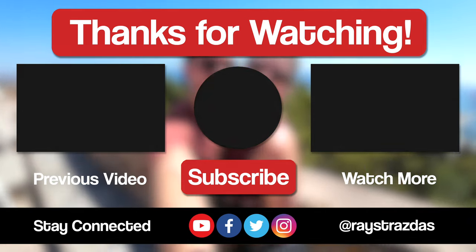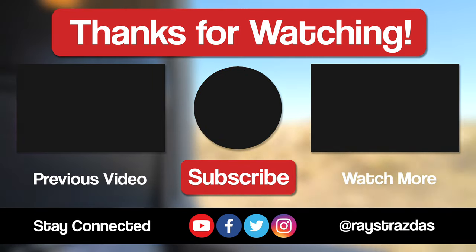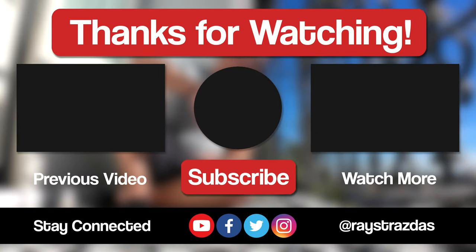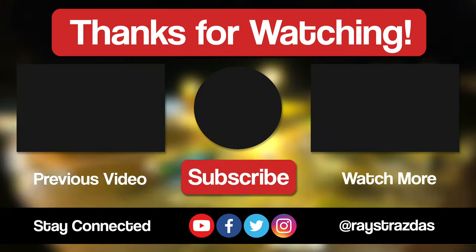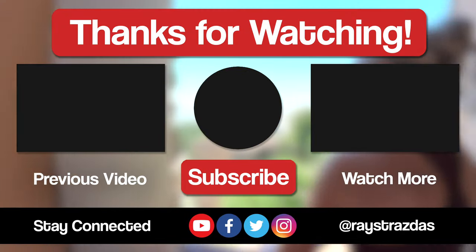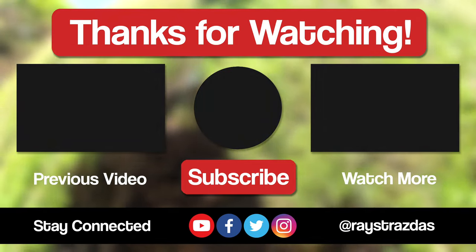So that's about all I got for this video my friends. I hope you enjoyed it and found it helpful. If you did and you liked what you saw, be sure to give it a thumbs up and hit that subscribe button because it always helps out the channel. Also don't forget to follow at Raystrasis on Twitter or X and Instagram for so much more. Until the next one, I'll catch you guys later.